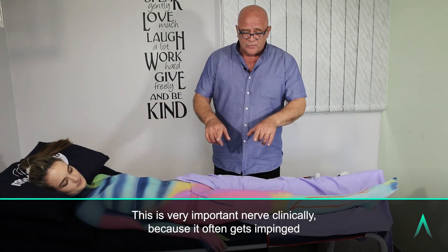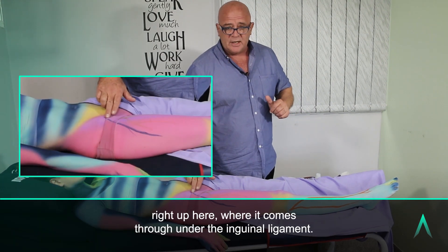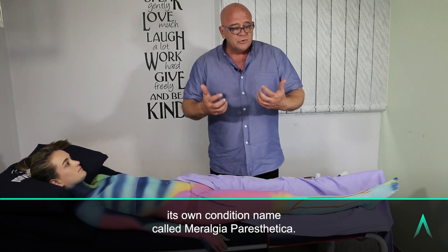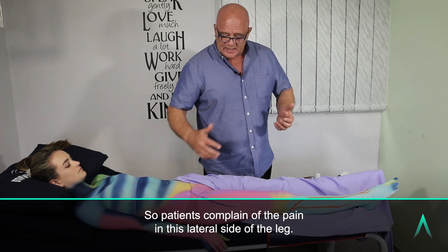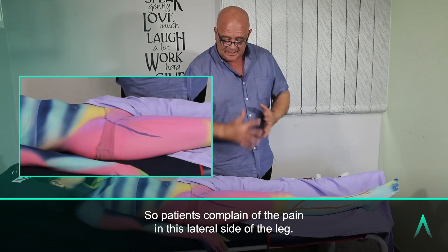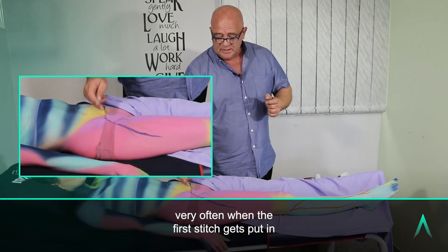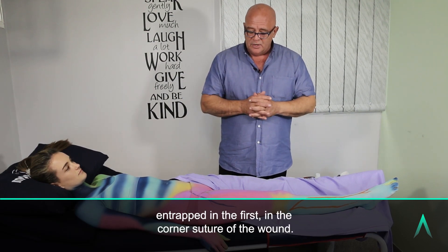This is a very important nerve clinically because it often gets impinged right up where it comes through under the inguinal ligament. This nerve gets impinged so often that it has its own condition named Meralgia Paresthetica, so patients complain of pain on the lateral side of the leg. Also with low abdominal surgery or pelvic surgery, very often when the first stitch is placed, that nerve can sometimes be entrapped in the corner suture of the wound.